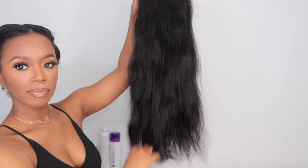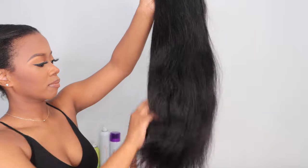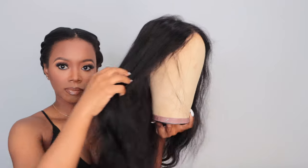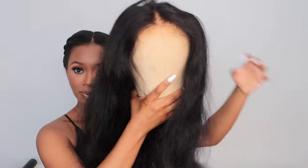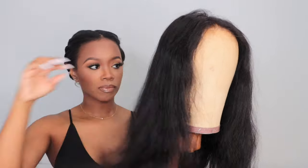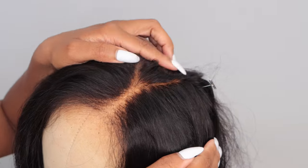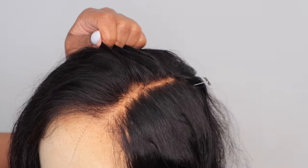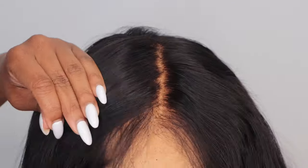So this texture is the body wave texture and it is 20 inches, which I love because I am a short woman — I don't need a whole bunch of hair. The density was absolutely perfect, so be sure to check out the description box for all the information about this wig. I did wash and condition the wig prior to styling, which I think is very important. This is a closure wig — it is a five by five — so it has tons of parting space and it's very natural looking.